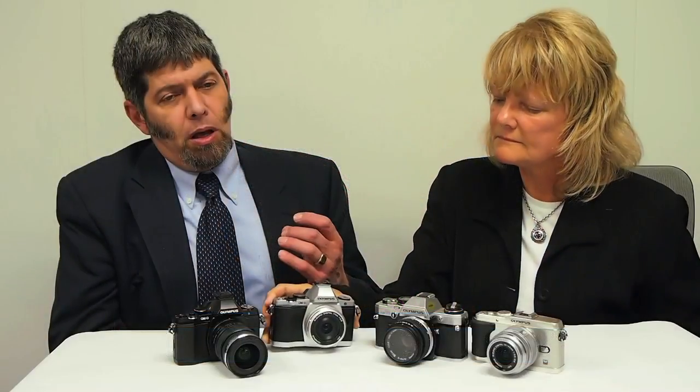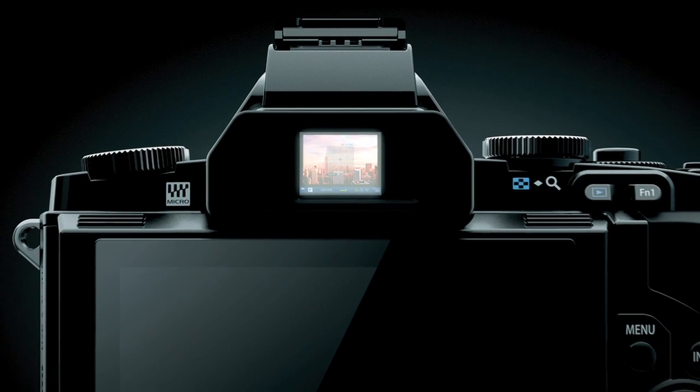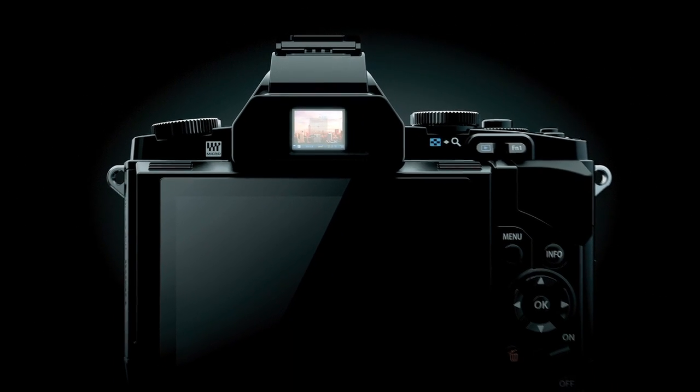Additionally, in very dim or bright conditions, the analog viewfinder has a lot of limitations — you might be able to see what you're composing, but you're going to lose a lot of detail, and it's a lot more difficult to manually focus. With the electronic viewfinder, it's going to automatically compensate in dim or very bright conditions to make it easier to compose and to see what you're doing with your control settings. It's taking advantage of all the technology we have to date into a really sophisticated product designed for the way people use cameras.